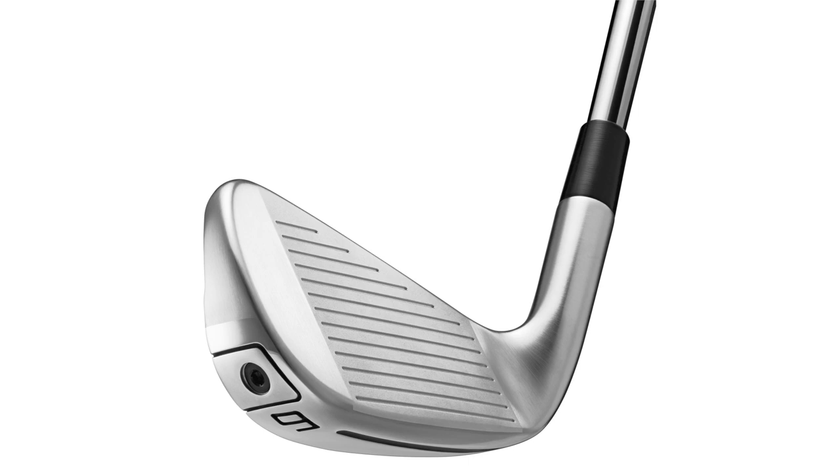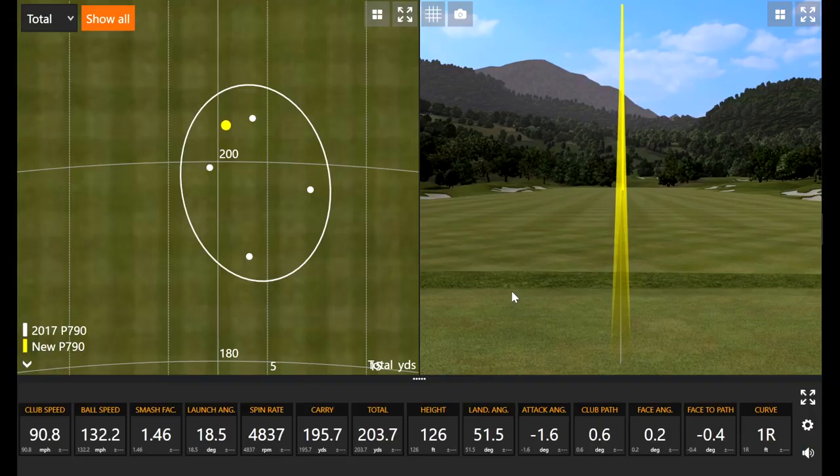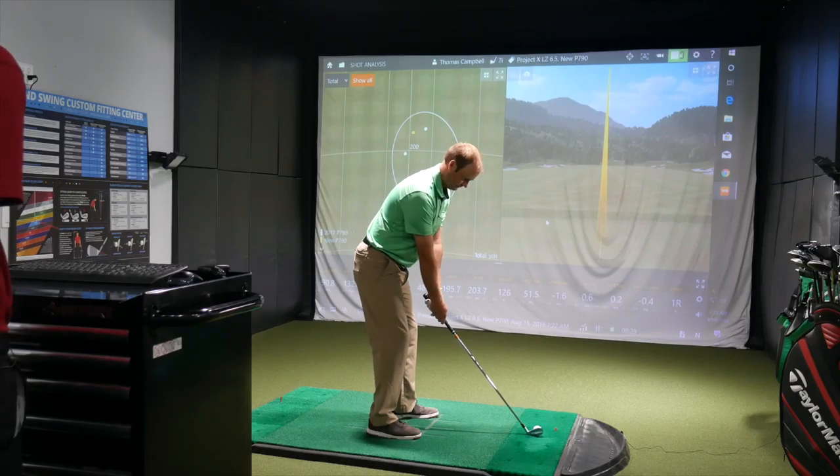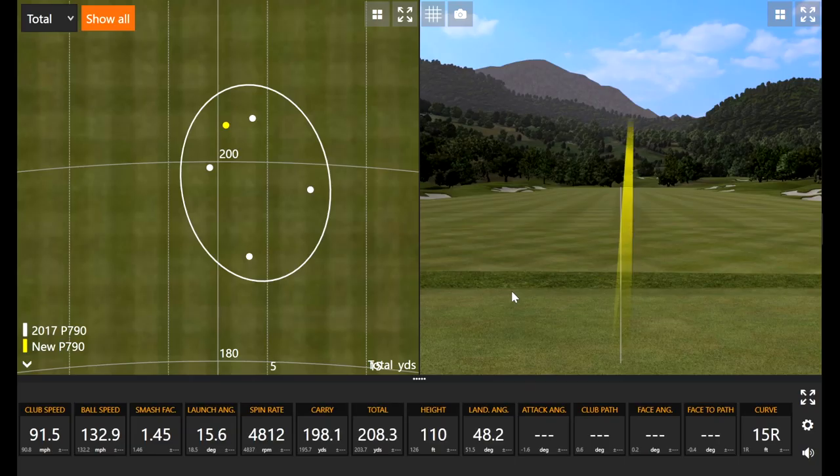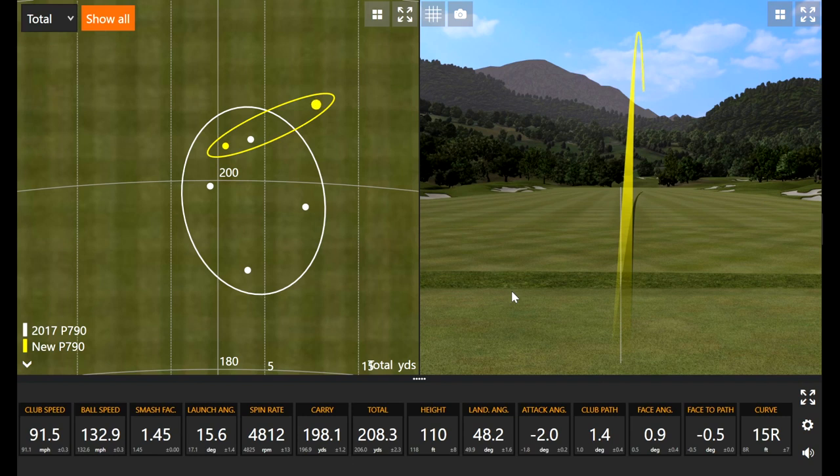TaylorMade claims the face is about 7% thinner on the 2019 model, which is essentially in search of possibly more ball speed. It'll be interesting to see data-wise if there is any more ball speed associated with the new model. That ball flight with the seven iron is flying very straight — usually there's a little bit of a draw, but it's very hard to turn this thing over right now.